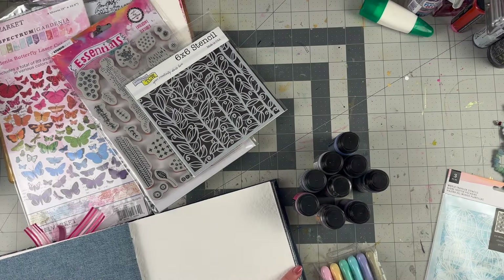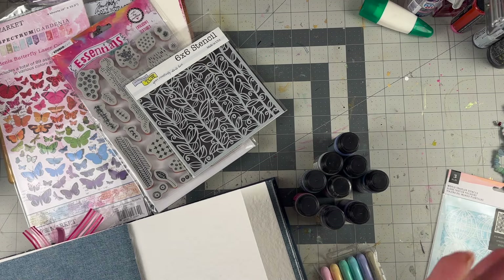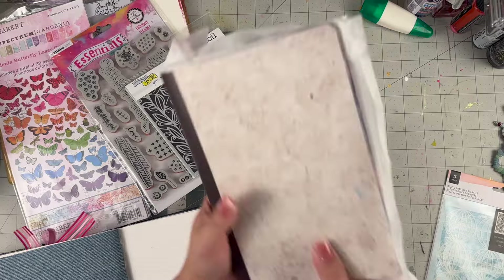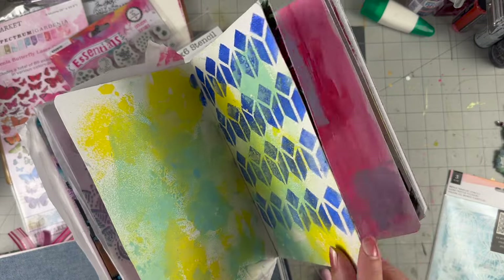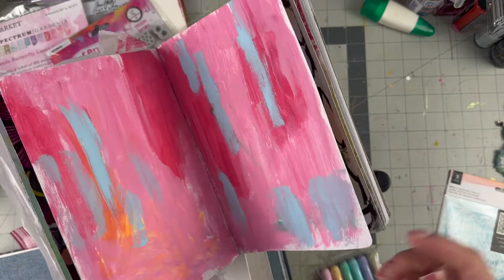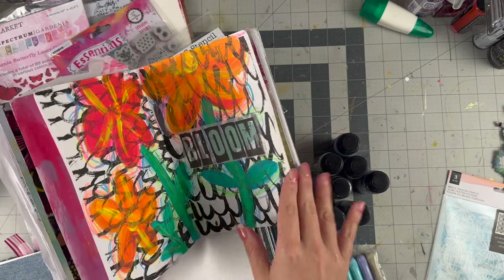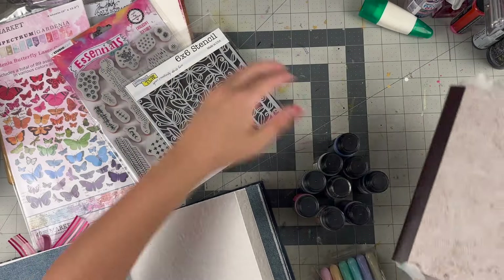Hello everyone, welcome back to my channel. For today's video we are doing an art journal page, but we're also going to prep other pages because I don't want to waste whatever castoffs happen. I love working in the Stamperia journal — this is the one I've had going on my channel and I have some backgrounds ready to go. So this is about using up the rest of the paint — if I squirt out paint and just finish something, I'll take the rest and slather it in here so I already have something to work with.